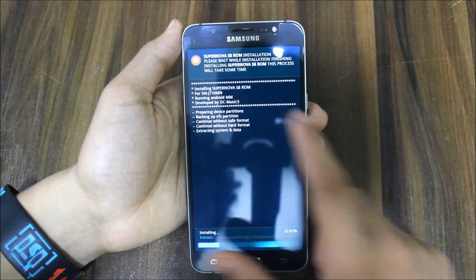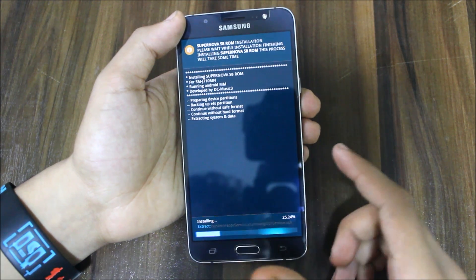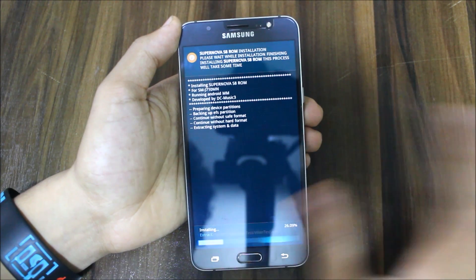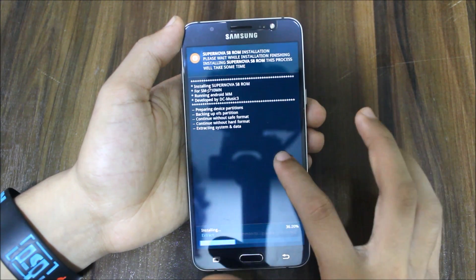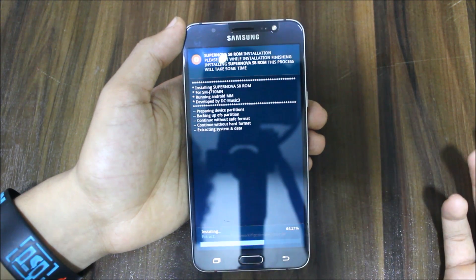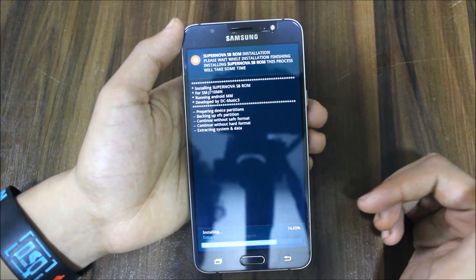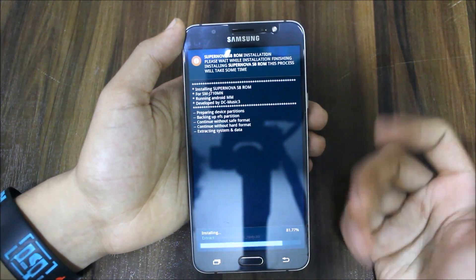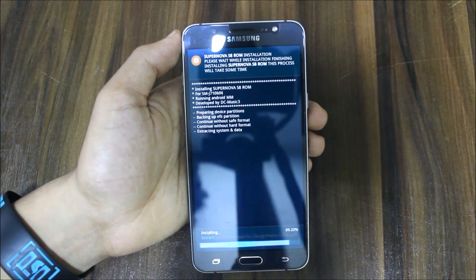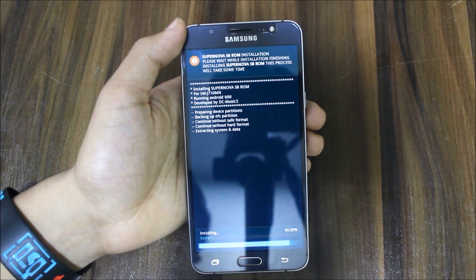The ROM says it's for J710MN, but I've tested this on the J710FN. For other devices, I'm not sure — please test it so it will be available for everyone. It worked on my J710FN. It's designed for MN but it worked on my FN too. It was developed by DC Music 3, who is one of my subscribers — he commented me the link and I'm giving the review. Sorry for the very late review.